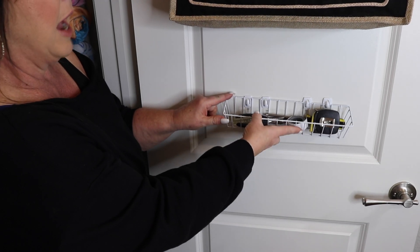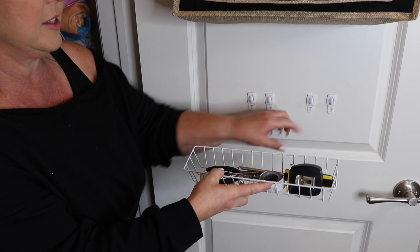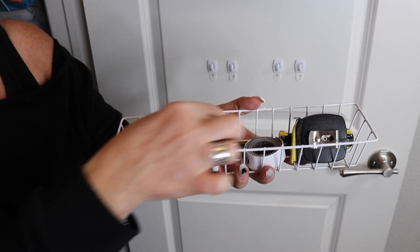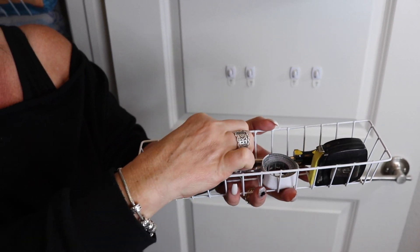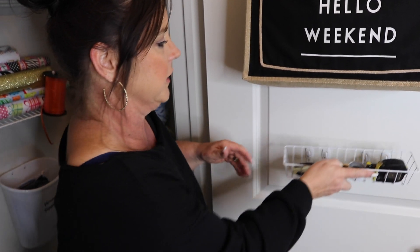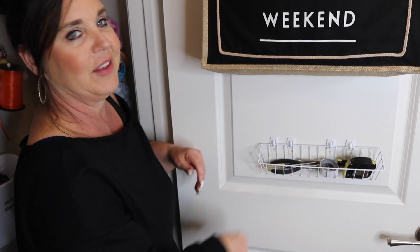If you don't need a tote bag there, consider putting your reusable bags or coats — something practical for you. Then down a bit to give myself some room, I put four command hooks. It's nice and sturdy, and I made a little grab-and-go area: measuring tapes, screwdrivers, things I don't want to dig into my toolbox for but need often. It's not going anywhere.